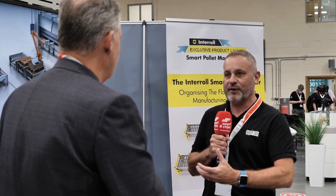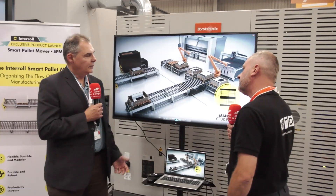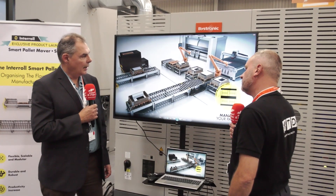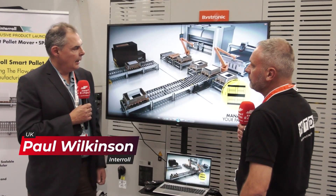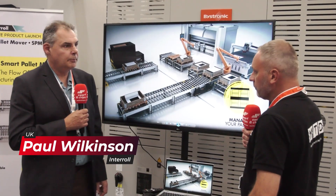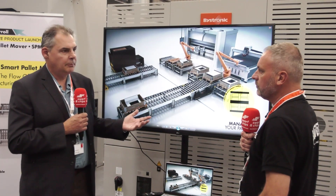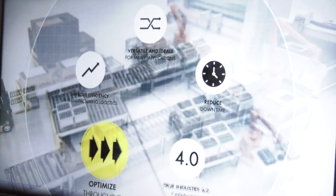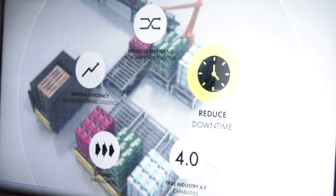Paul, you're a partner to Bystronic UK and automation is very key. I understand this is a new system from Interroll — tell us a little bit about it. So although we're well known for other areas of conveying and product handling, this is a brand new product launched this year after four years of research and development. It's already won two awards pre-release within Europe, and its key purpose is to handle pallets to and from manufacturing process areas, amongst other things. A lot of people say these look like quite simple systems, but what's the USP?